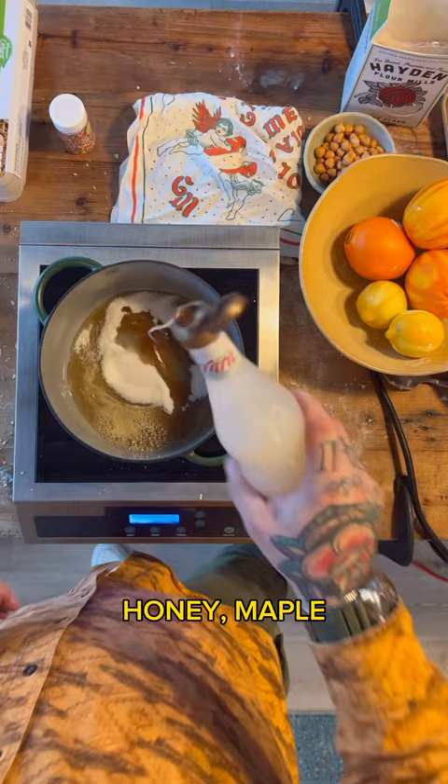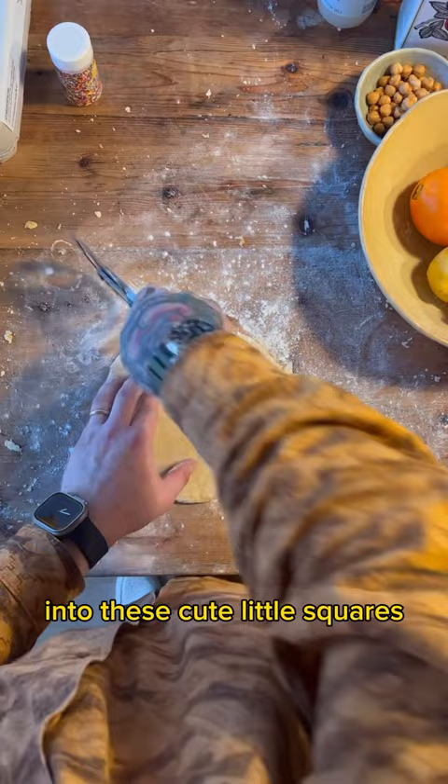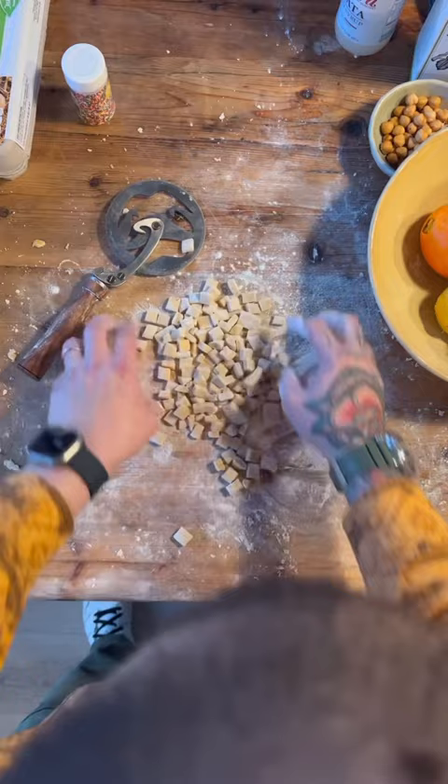And now I cut up my dough into these cute little squares that I'm then gonna roll individually by hand. Fry them in extra virgin olive oil.